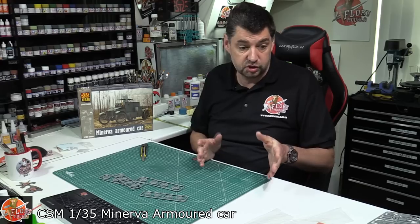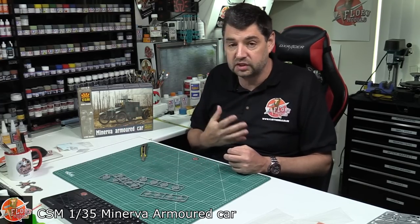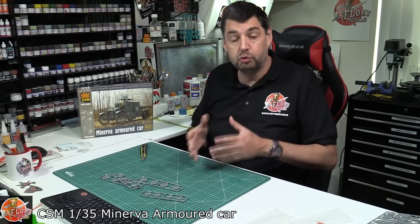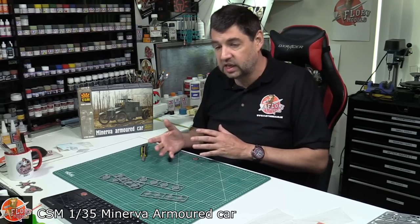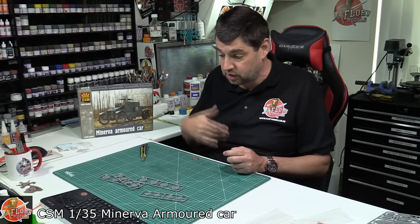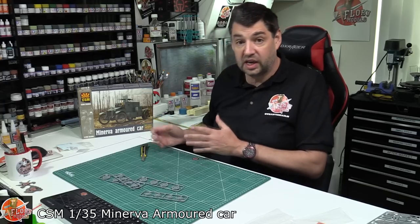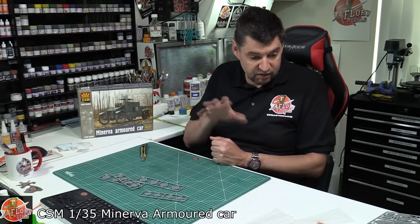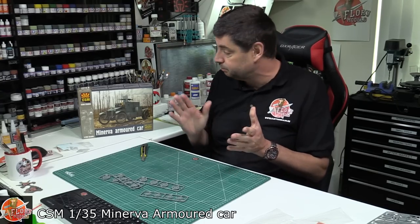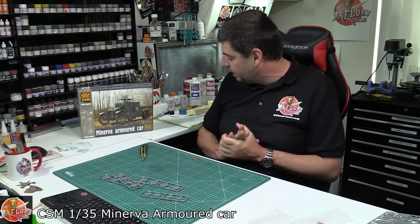I tell you what — the first time I actually saw Copper State Models, it blew me away. The instructions alone sold me, because they are literally the research and history behind the vehicle. I always said they're even a little bit better than Wingnut Wings — lots of inspiration from them, but taken to a whole new level. The build is really enjoyable because you've got the history, they show you exactly where every part goes, every color — it's very straightforward despite looking complicated. It is an absolute gem, and the injection molding is outstanding. Best kit today, easily. That is Copper State Models kit number 35004, the Minerva armored car, Belgian World War One armor series.